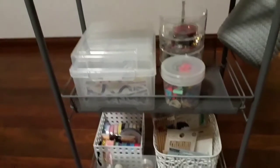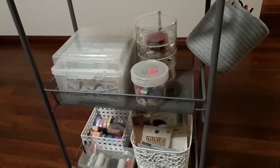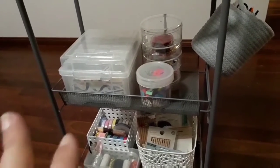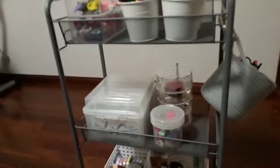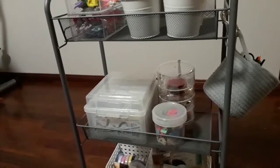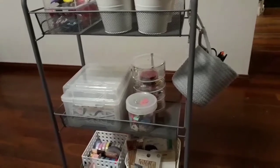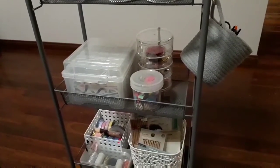So that is my craft trolley — from the bottom to the middle, top, and side. As I said, my scrapbooking papers are in a separate location, my washi tapes are in a different section, and all my craft stickers as well. If you want me to film that, just let me know in the comments below. I hope you enjoyed seeing my craft trolley — it's the cheap way of doing it since I didn't want to spend a fortune at Spotlight or IKEA, and it works really well. Thanks for watching — thumbs up, subscribe, all that jazz, and I'll see you in my next video!